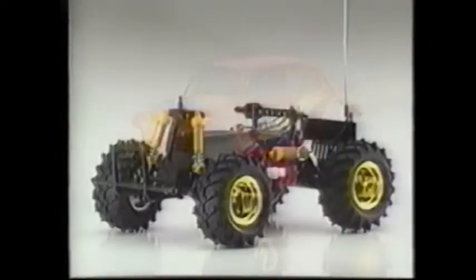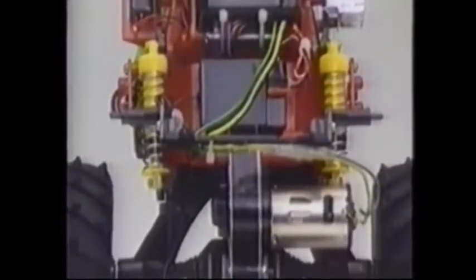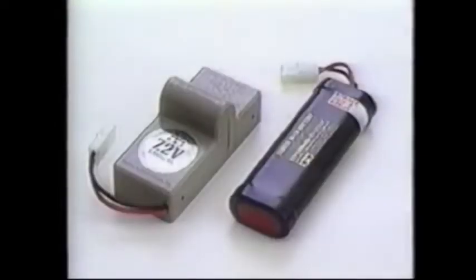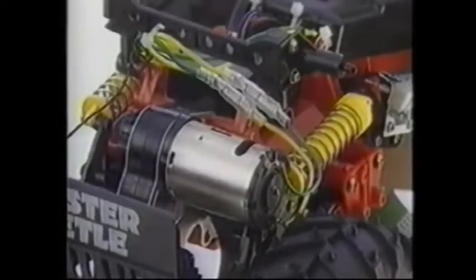The body rests on a space-type frame of engineering plastic, with all the mechanics easily accessible for any adjustments. It will accept any of the Tamiya 7.2 volt buggy batteries. One touch makes battery changing a breeze. The Monster Beetle comes with a 540 type motor for tremendous power.